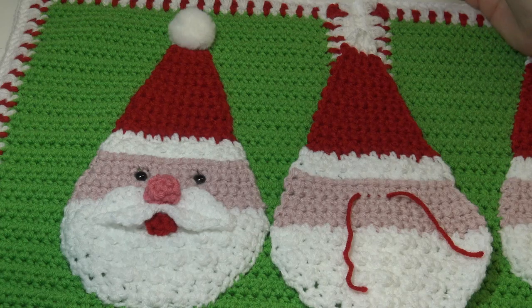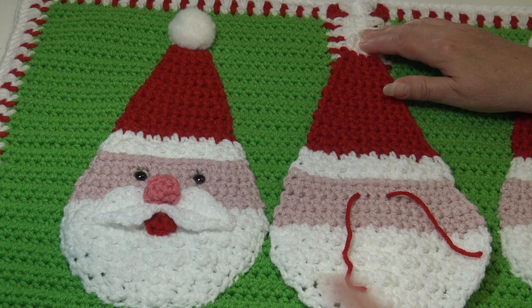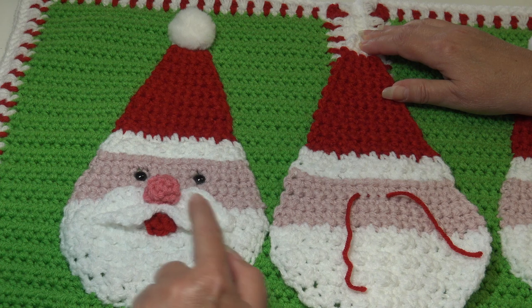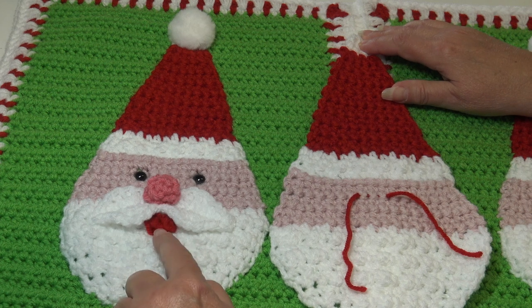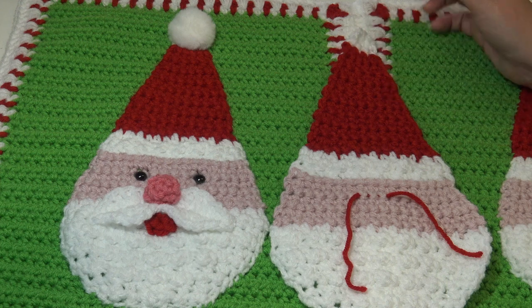Now it's time to do the finishing touches on our Santa applique. We need to make his little mouth, crochet his mustache, make his nose, and then attach the safety eyes. First I'm going to start with the mouth. So you're going to need your red — grab your red yarn, grab your hook, and let's get these pieces started.